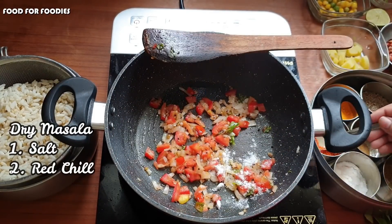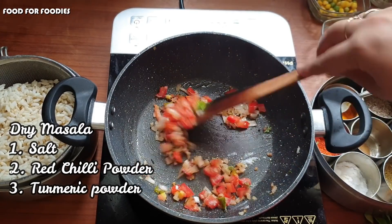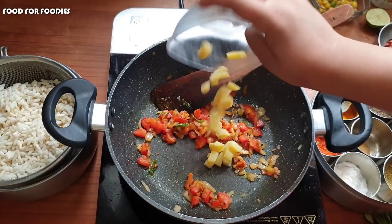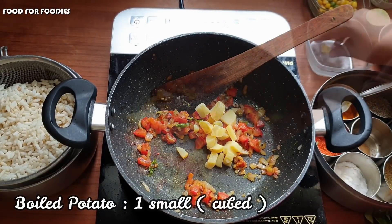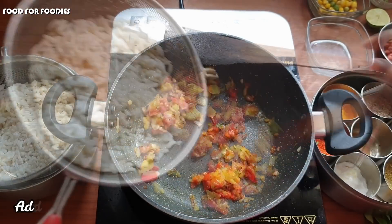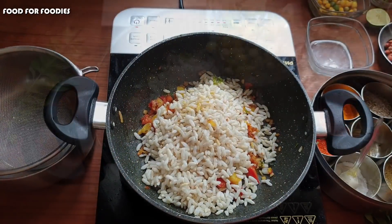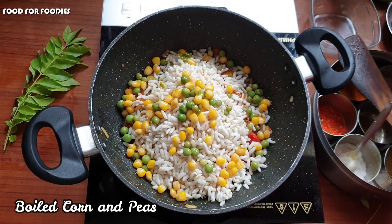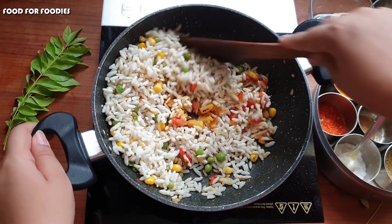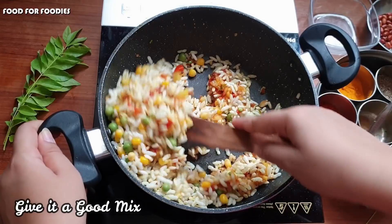We add dry masala: namak, lal mirch, and salt. We roast the masala for 1-2 minutes. We also add olive oil, which is very good. We add hari mirch as well. After getting it all nicely cooked, we will just simmer for 1-2 minutes so that our flavors come together well.